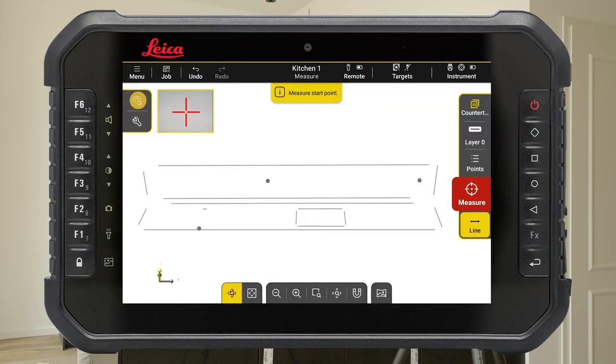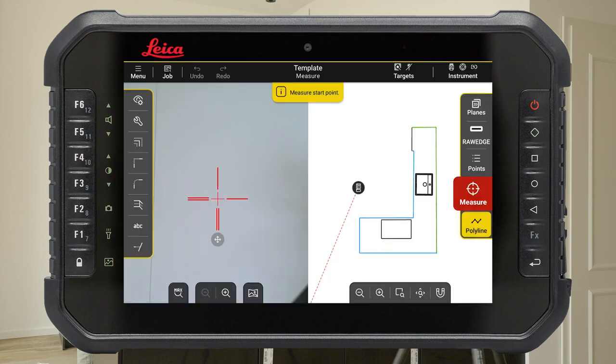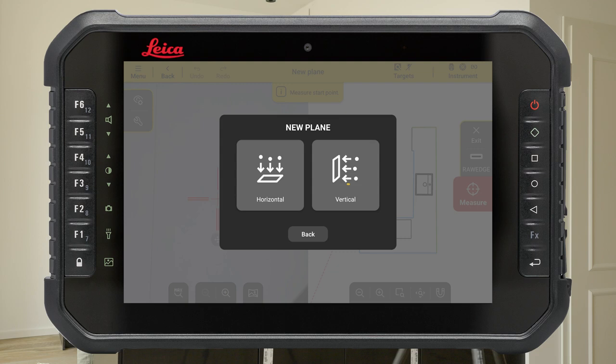When all points are captured, switch to 2D view. When the countertop is finished and you want to make a new vertical plane to measure the backsplash protection, press the button Planes on the right. Add a new plane and choose Vertical.